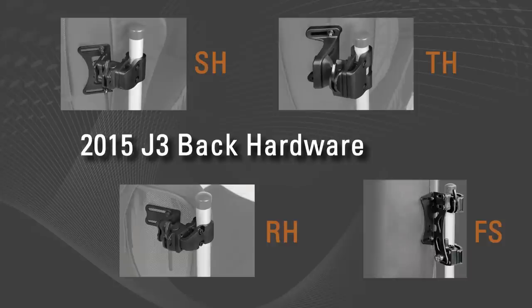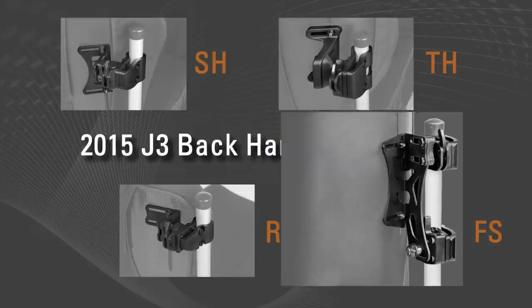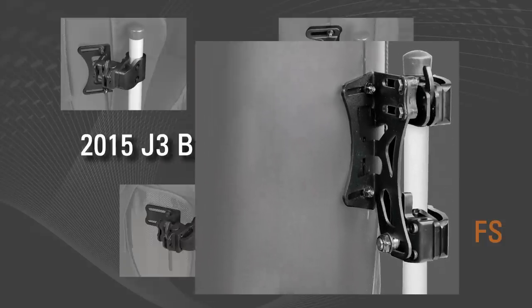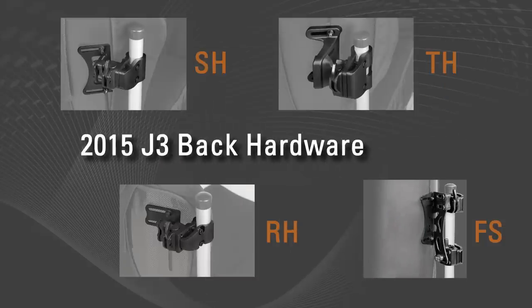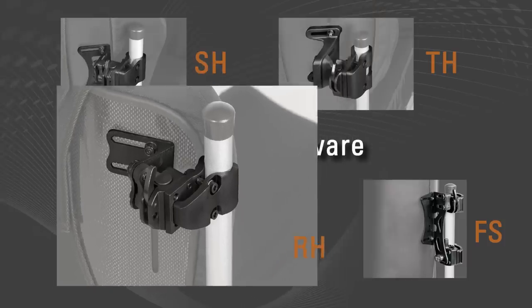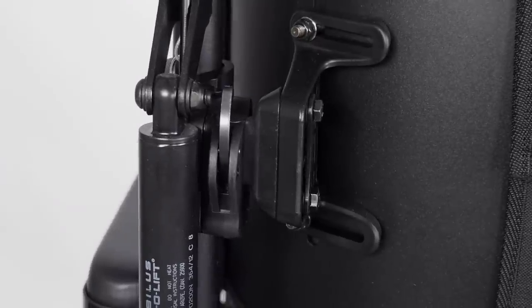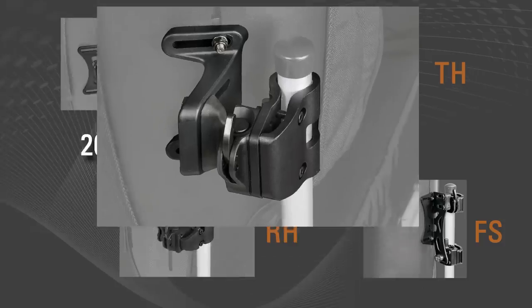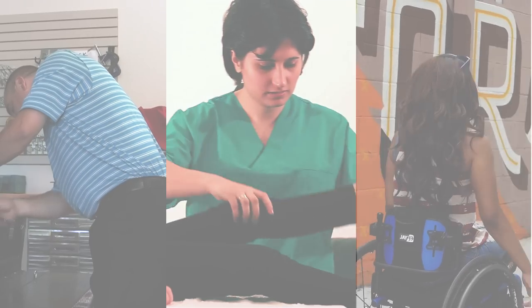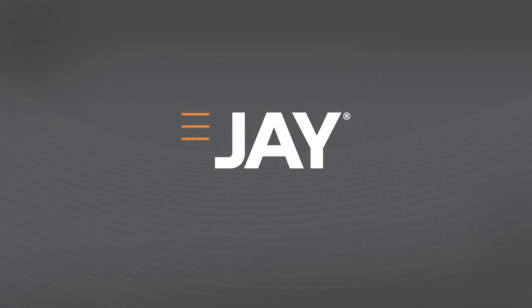Jay's 2015 hardware portfolio supports our standard 2-point SH hardware and our traditional 4-point FS hardware, but it also responds to the call for lighter weight with adjustability and a more robust 2-point mounting system for complex wheelchair configurations. You spoke, we listened. Jay — dedicated to creating superior clinical seating.